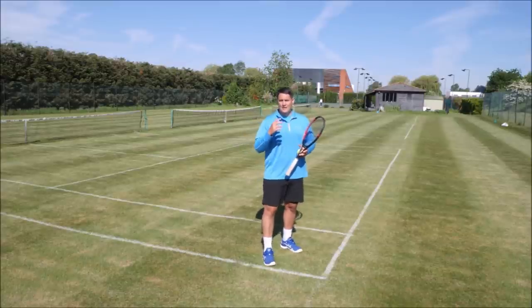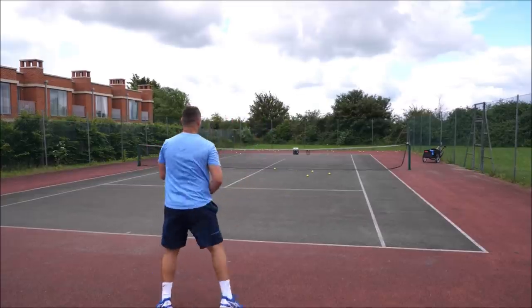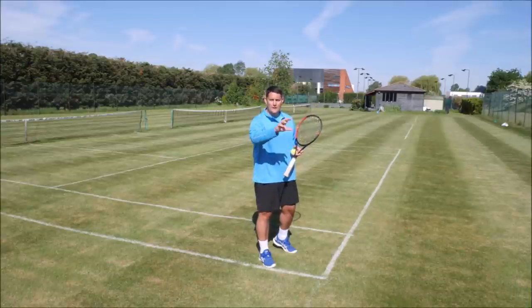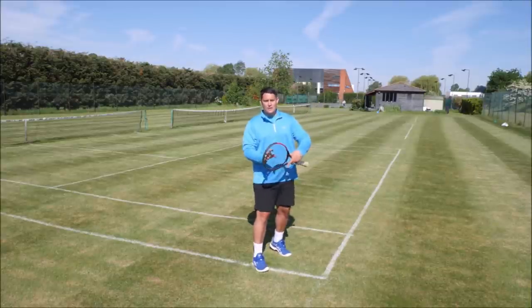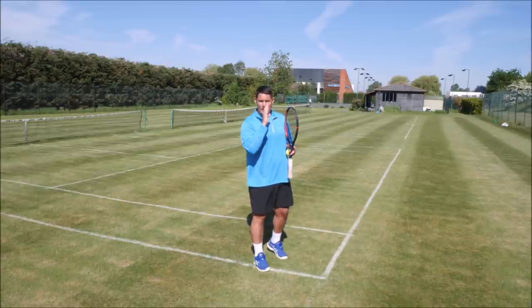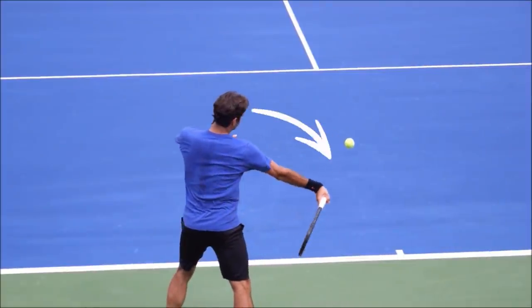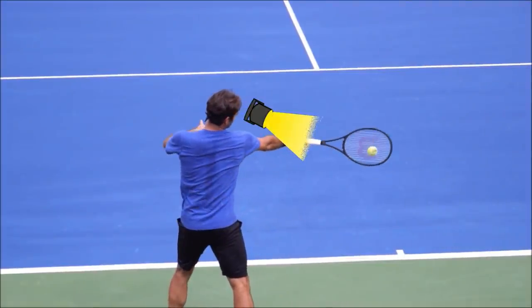You might not see the actual contact point because it happens so quick. All we can focus on is the ball rising up to the strings and then coming off the strings. A very simple way to do this is to make sure that your head is turning so that both eyes can see that point of contact. By turning the head, you're able to use both the non-dominant and the dominant eye to track that ball properly.